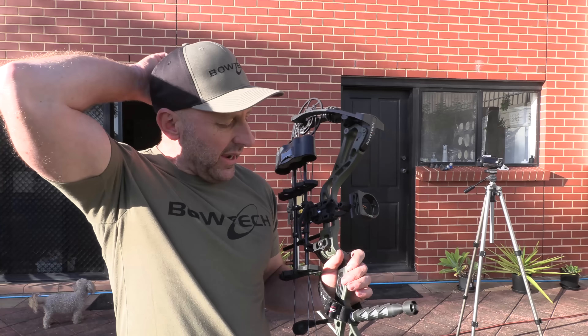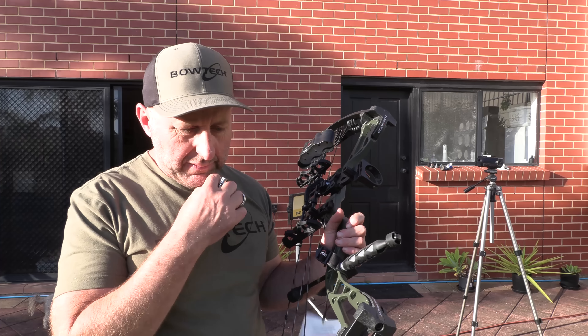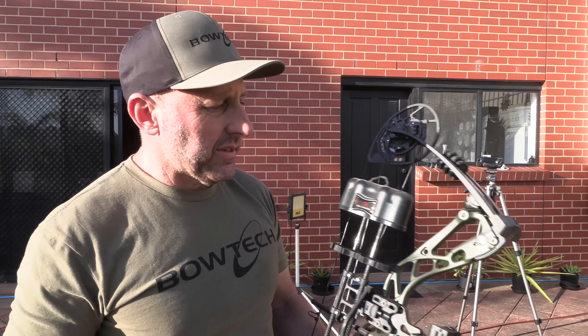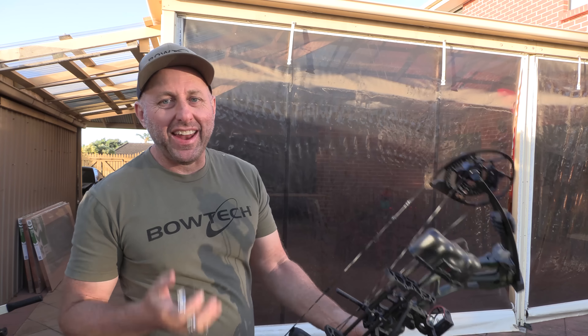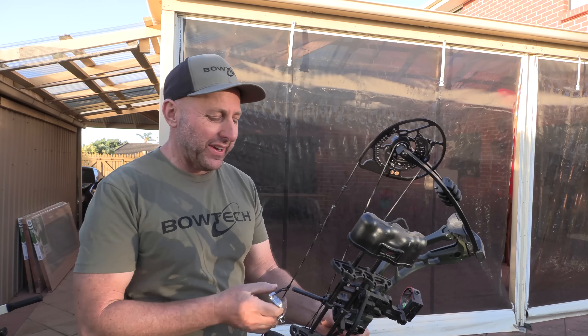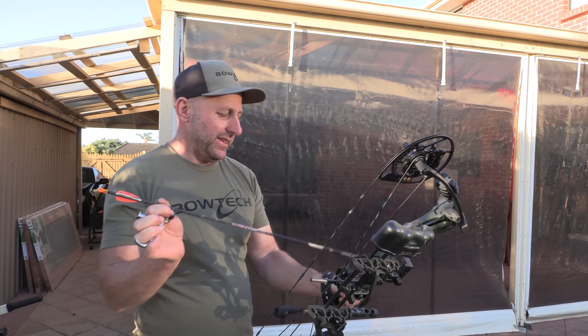A lot of bows are too heavy today, especially for beginners — the bow mass weight is just too much. This bow has a very good weight to it. The fittings are all nice. This is really nicely put together. It's a very nice bow. Let's go shoot it at 18 metres. I've sighted the bow in at 18 metres and they're in the gold, and it didn't take long — probably took four shots.